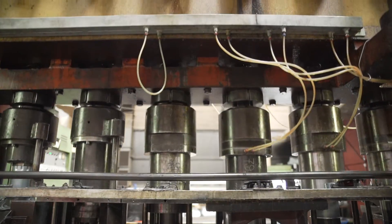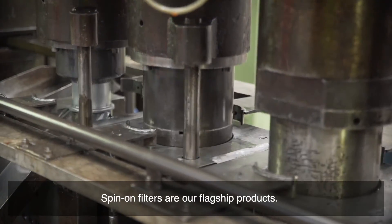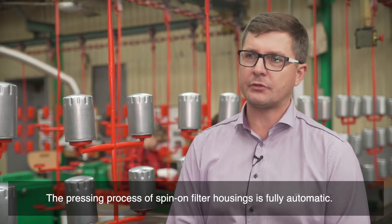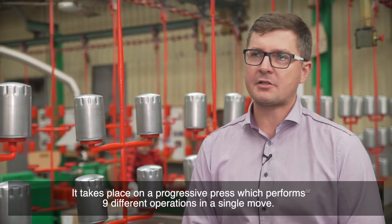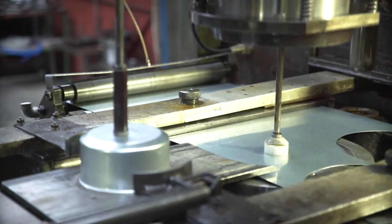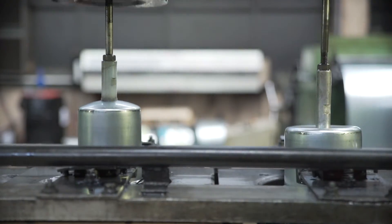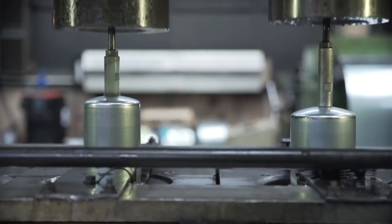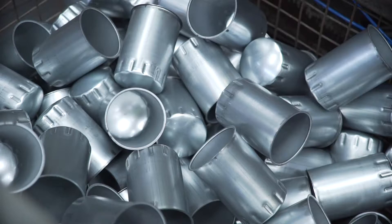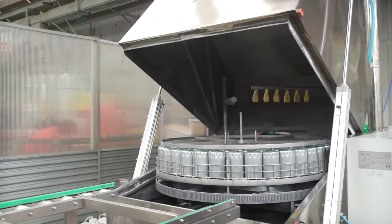Now it's time for the pressing of spin-on filter housings. After the pressing process, the housings are degreased.